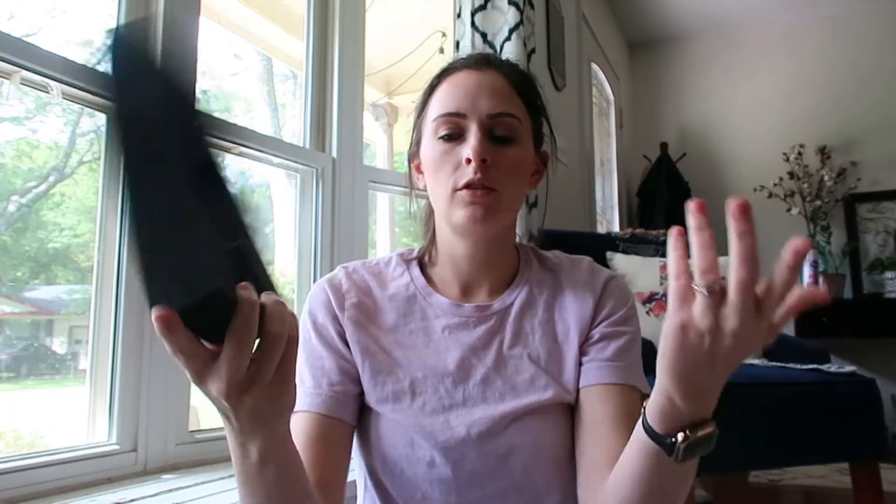There you go — now you have a face shield. Another thing you can probably do — I found again just finding things around the house — I found this foam.